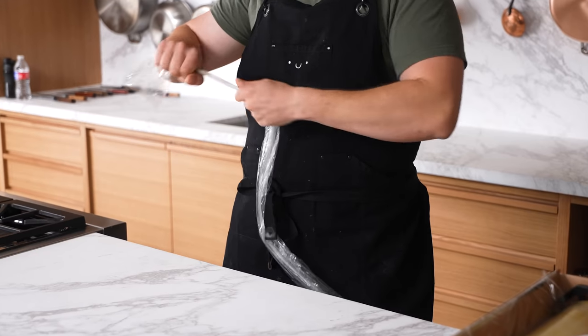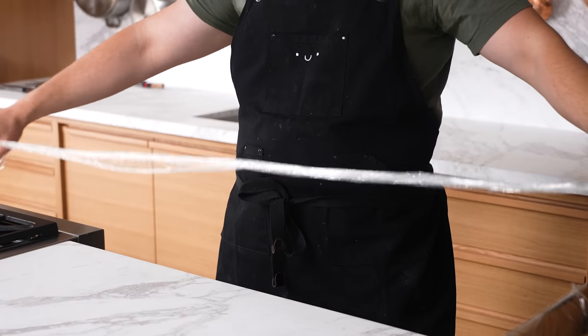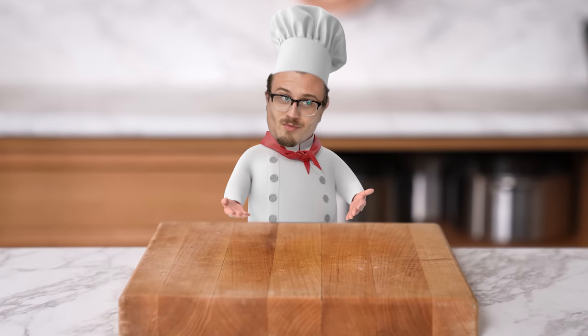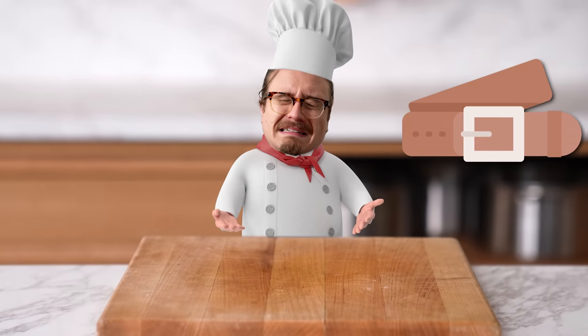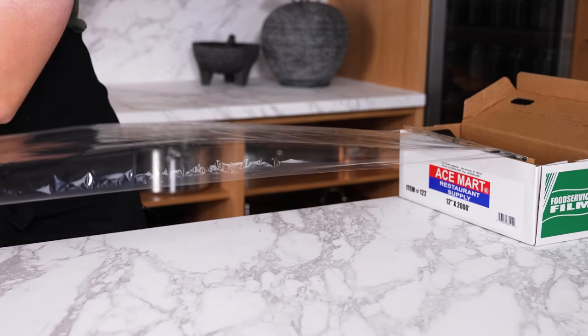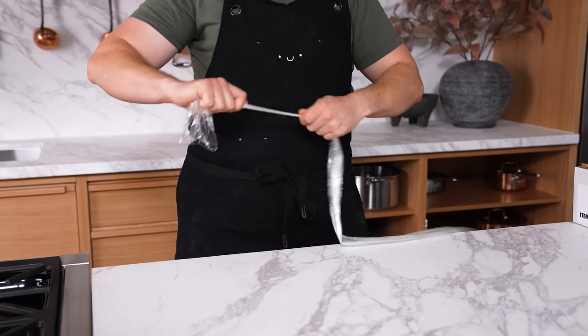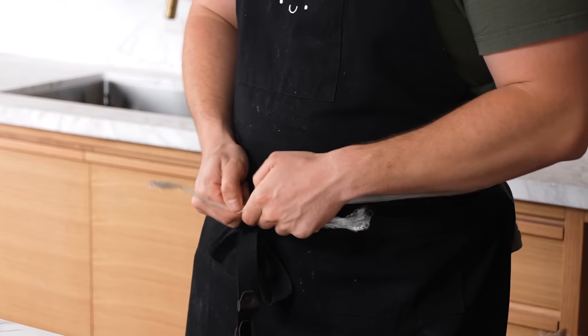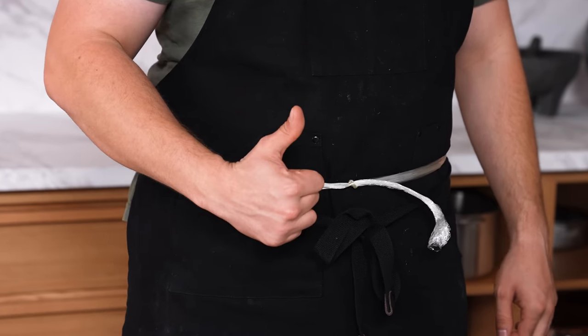The saran wrap belt. If you're ever in a kitchen and don't have a belt, find the nearest plastic wrap. Get enough to cover your waist size, roll it into a thin sausage, stretch it out, and use it as a belt. Surprisingly, it works quite well at holding your pants up.